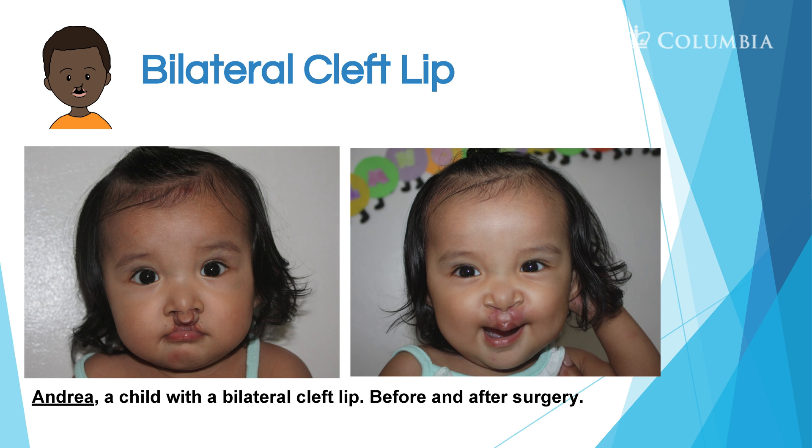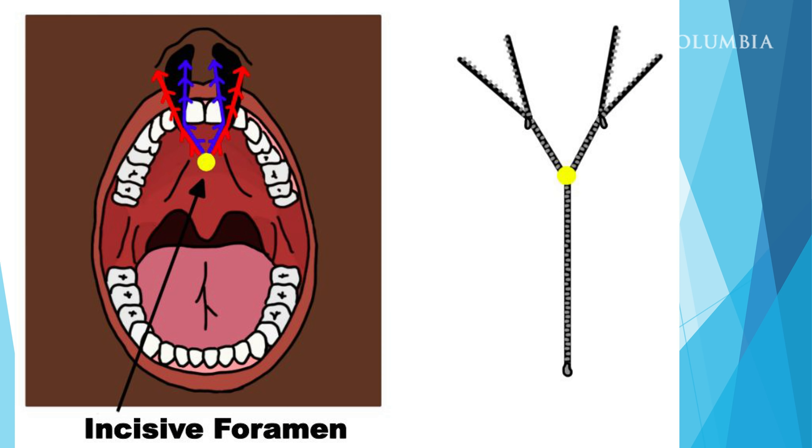Here you see a child with a bilateral cleft lip before surgery and after surgery. With this child, during embryological development both sides didn't fuse. If you see in the picture the yellow dot — the incisive foramen — leading up to the nostrils, both sides didn't fuse together, leading to that bilateral cleft lip.